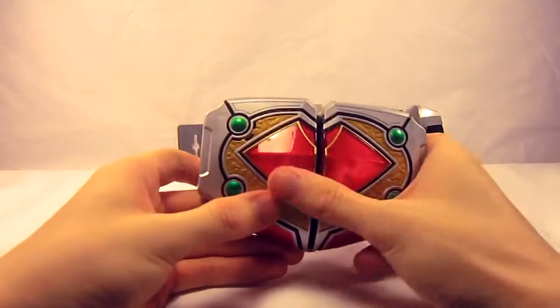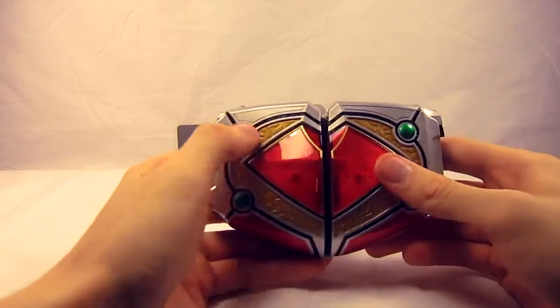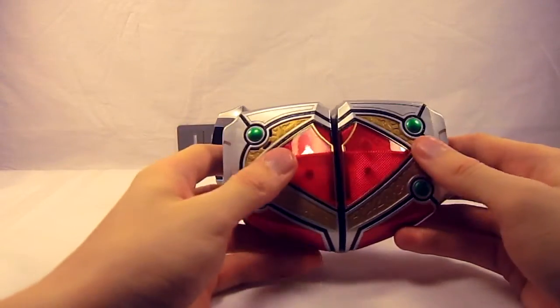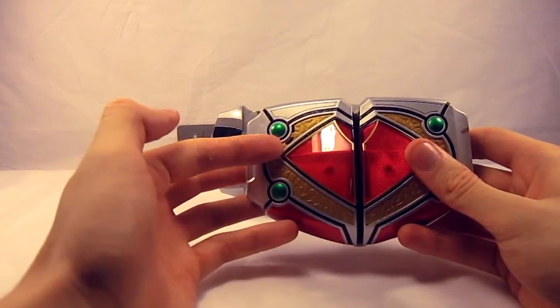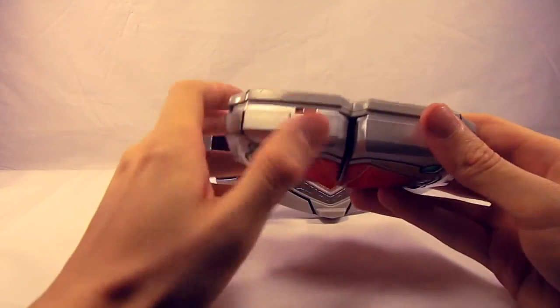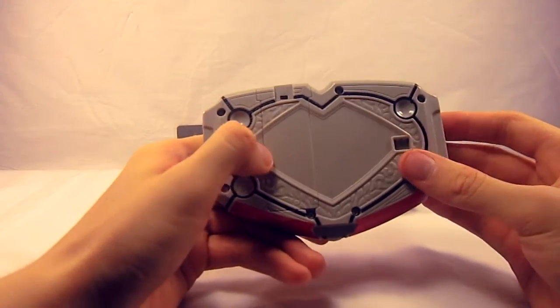The buckle has the same design as the belt itself, except with a very nice translucent heart-ish thing in the center — we'll see why that is momentarily. It has speakers, a button up top, an on and off switch, and a battery cover on the back for three AAAs.